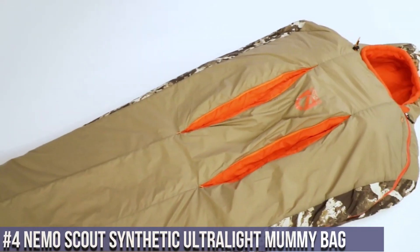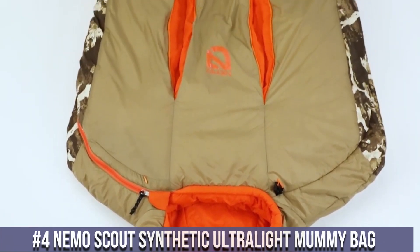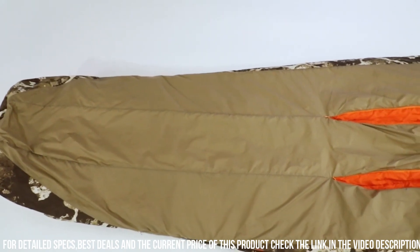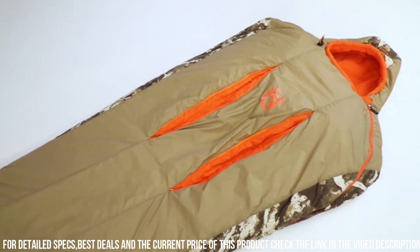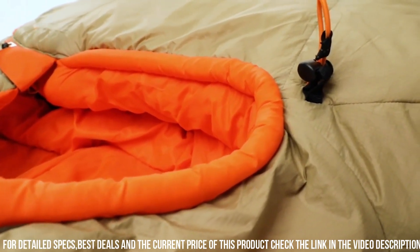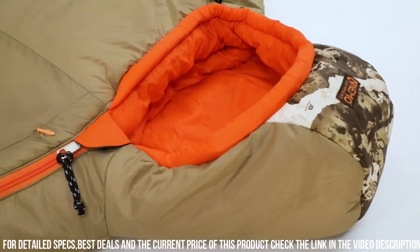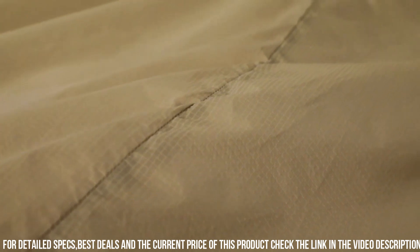Number 4: Nemo Scout Synthetic Ultralight Mummy Bag — the perfect companion for your outdoor adventures. This ultralight mummy bag is designed to provide warmth and comfort while minimizing weight and pack size. The Scout features high-quality synthetic insulation that offers excellent warmth even in wet conditions. Its mummy shape and adjustable hood ensure maximum heat retention, while the full-length zipper allows for easy ventilation on warmer nights. The bag is also equipped with a waterproof foot box to keep your feet dry and protected. With its lightweight and compressible design, it is ideal for backpacking, camping, and other outdoor activities.